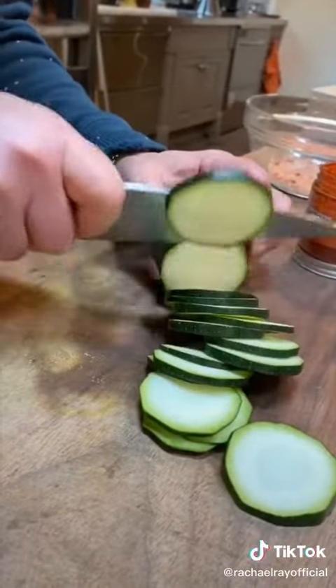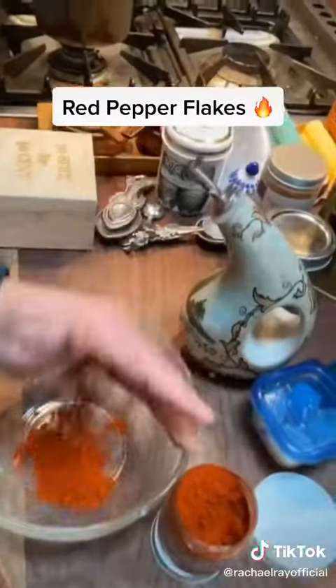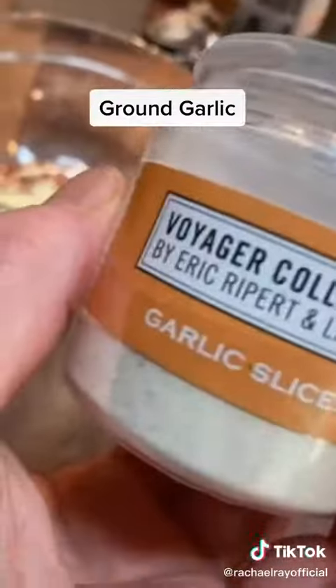Slice the zucchini nice and thin. For our pepperoni mix: pimentone, red pepper flake, dry mustard, ground garlic, and fennel pollen into the bowl. Now let that hang out.